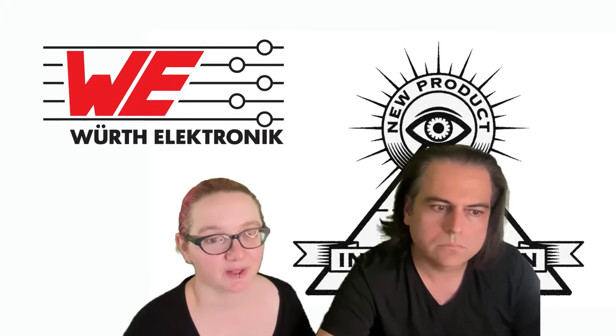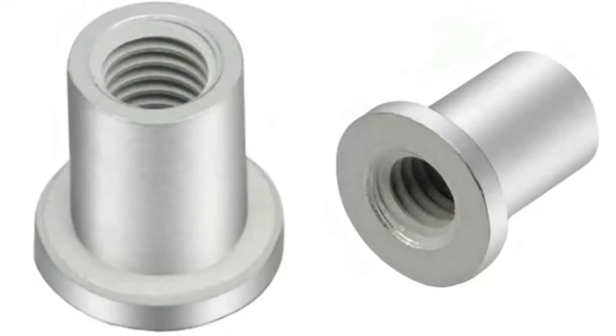This week we're looking at Worth Electronics SMT pick-and-placeable standoffs. They have a bunch of different setups, and I love these. I kind of discovered SMD standoffs like two years ago and it's totally changed how I design products now.